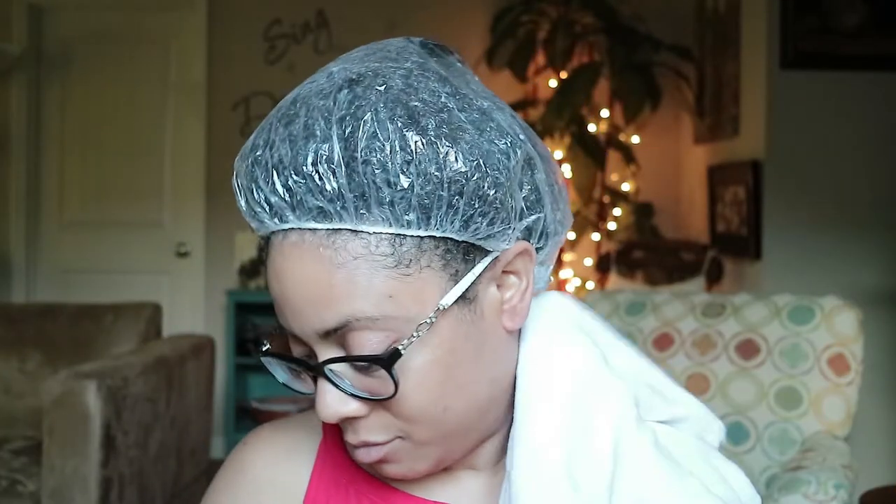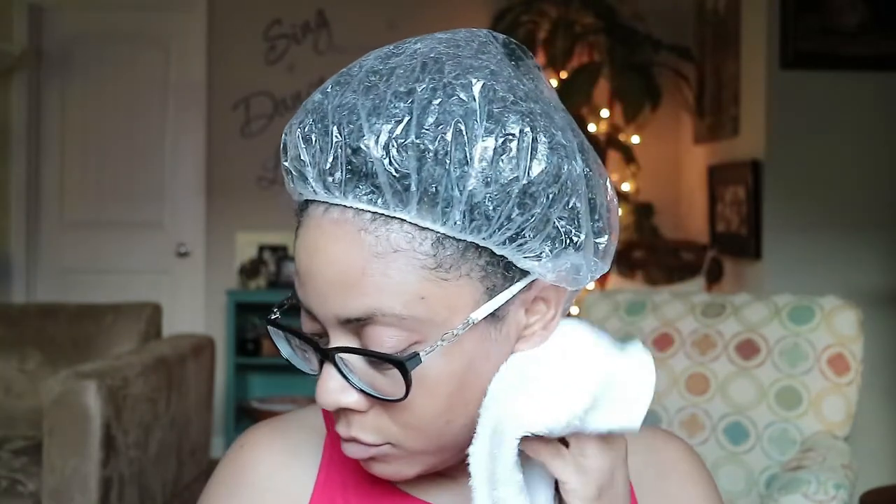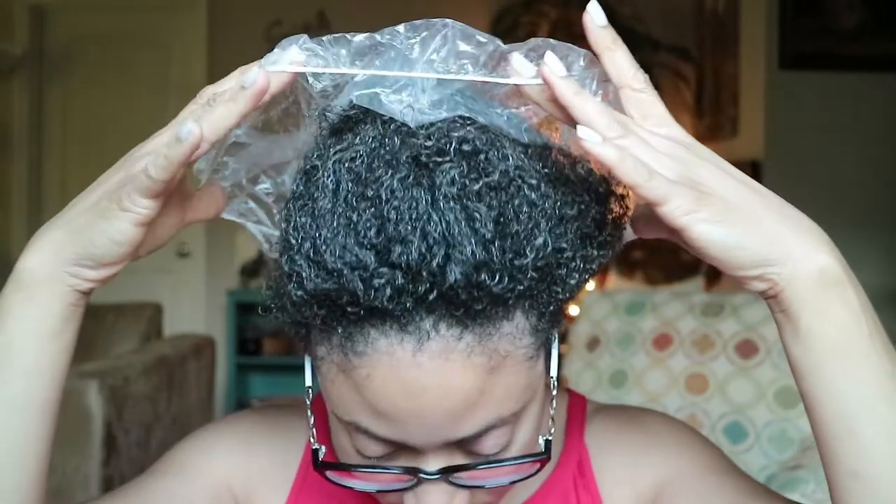Hi guys, welcome back to my channel. If you're new, welcome. If you're already subscribed, welcome back. In today's video, I'll be showing you guys how I do my half up top knot hairstyle. It's a quick and easy, super cute style. I've started rocking this style here lately.